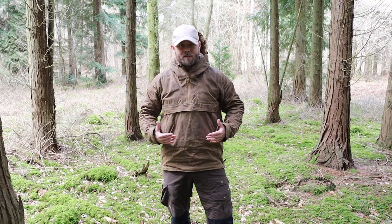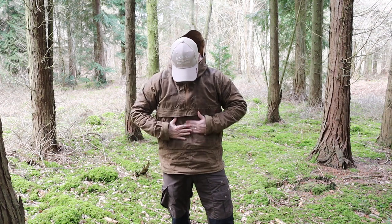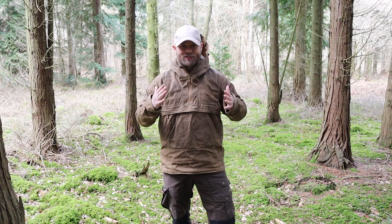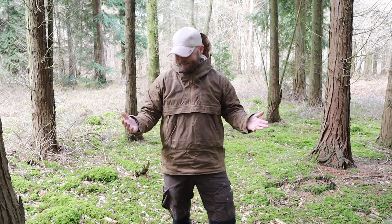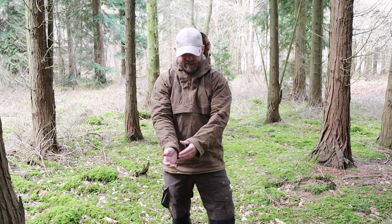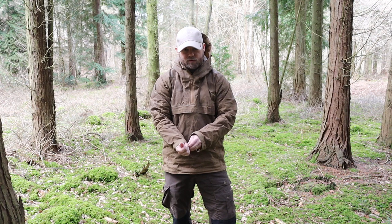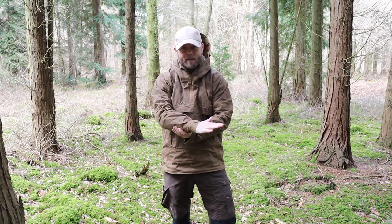I'm wearing a medium and I've got a couple of layers underneath and there's still room to spare. I'm currently about 13 stone, 41-inch-ish chest, and I'm 5 foot 8 — just in case you wondered. It fits nice, the sleeves come down to a decent length and they are fully adjustable with velcro straps, so you can really close them up in bad weather.